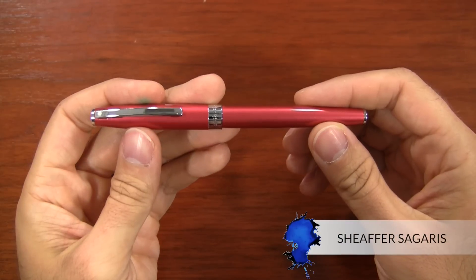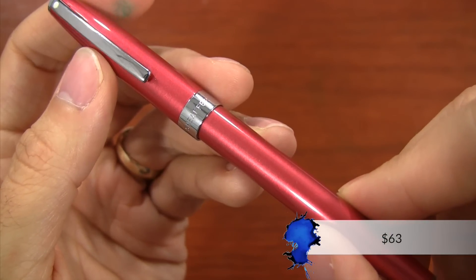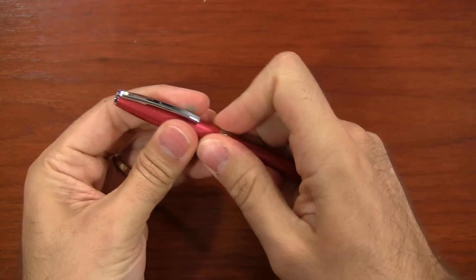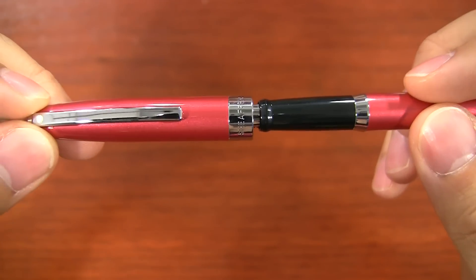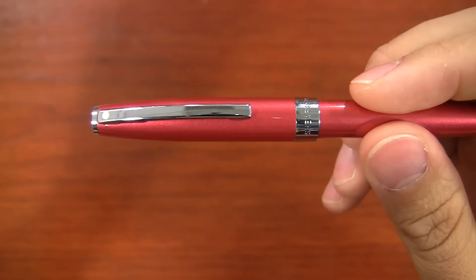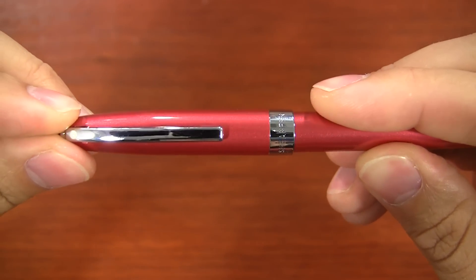This next pen is the Schaefer Cigaris. It comes in a variety of colors and is just over $60. It's a very heavy pen — even though it's relatively thin, it feels really weighty and has a good build quality to it. As you're snapping the cap onto the pen, it makes you work a little bit for that last half inch or so, but then it gives a very definitive, almost popping sound. It's kind of unique compared to the rest of these pens.